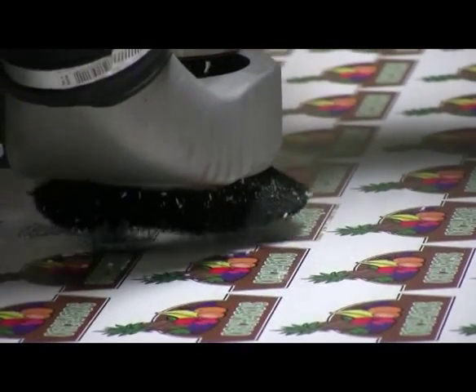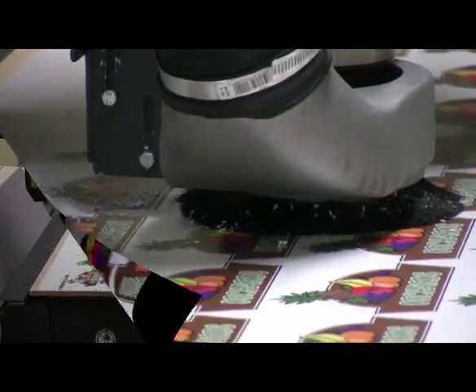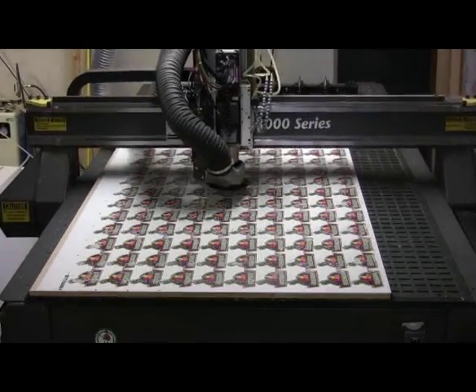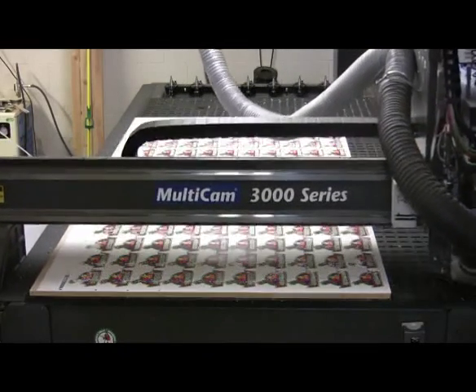This print and cut workflow can be applied to numerous substrates — MDO, aluminum, gator board, acrylics. The only thing that really doesn't cut too well is foam core.